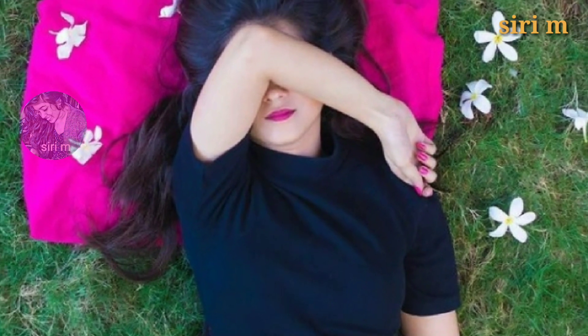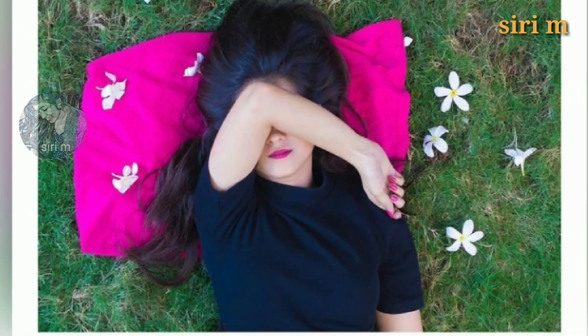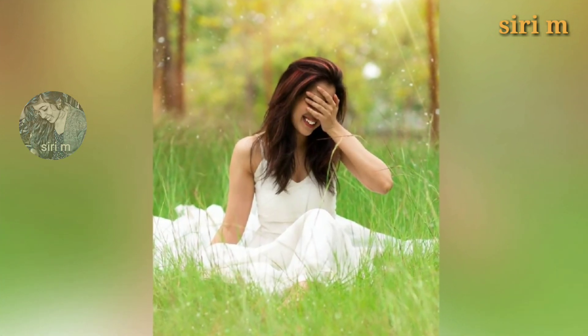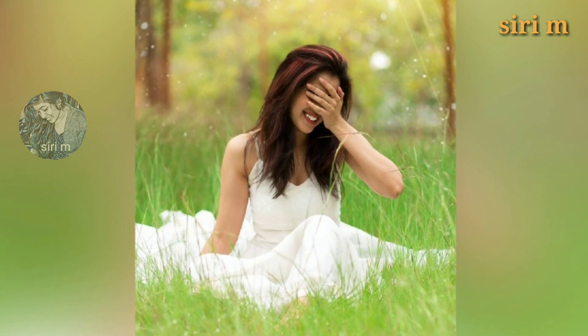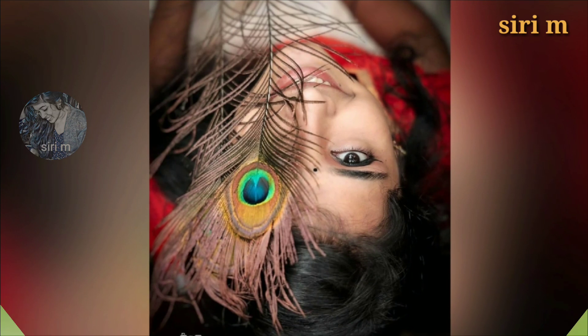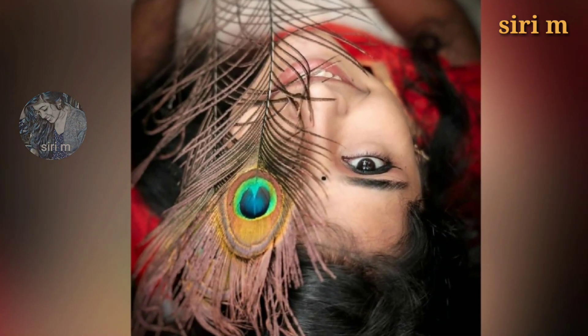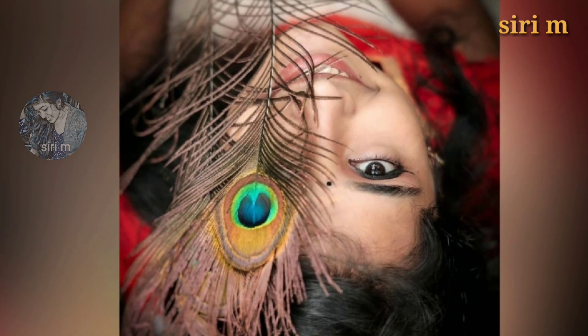The next photo pose idea is covering your face with your hands, like these people. Choose a best background area like greenery areas or garden areas, and cover your face like this. Make some simple poses like these beautiful girls.